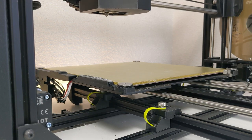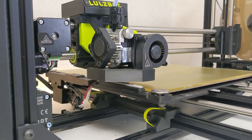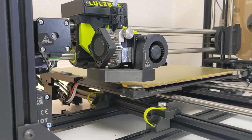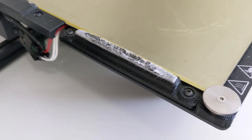Key wear items to pay attention to include the nozzle brush, which is located on the build plate. This is used by the print head to clean off the nozzle prior to measuring the height of the build plate. You can see I use this system a lot, and the brush should be replaced from time to time.